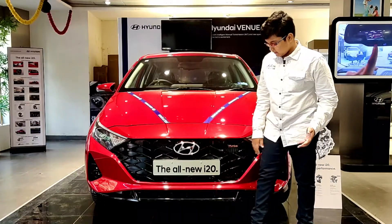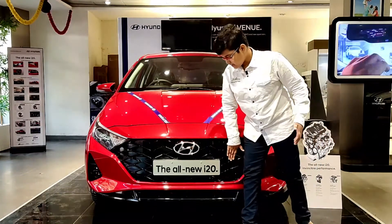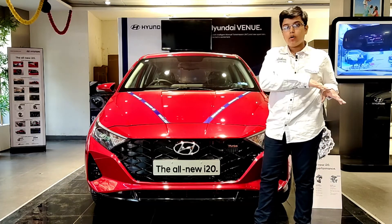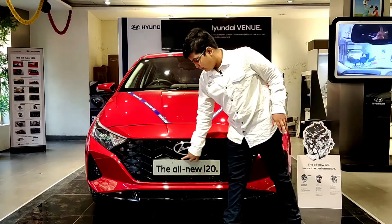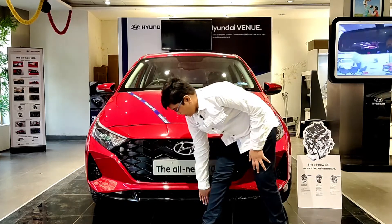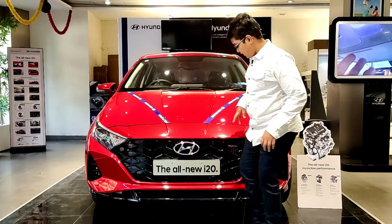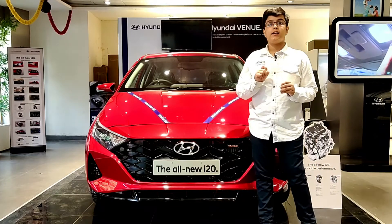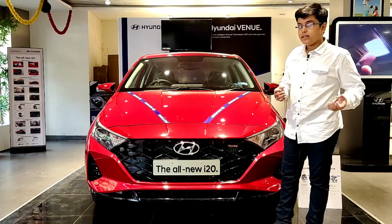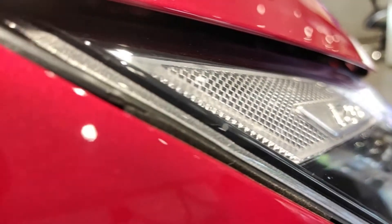When we see the front profile of this car, especially the grille, we feel it is somewhere similar to the Verna 2020 — it is quite wide and in full gloss black finishing. In the lower variants we get it in matte black finishing. Apart from that, here we get the turbo badge, the big Hyundai logo, and the skid plate in black color contrasting with the Fiery Red color of the car. We get all LED lamps along with DRLs, and attention to detail is evident with i20 badging in many places and a honeycomb pattern mesh inside the headlamp.